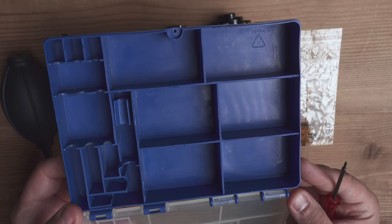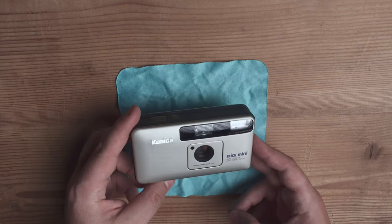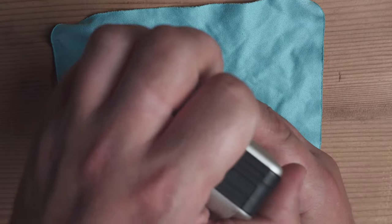The first thing we want to do is put the camera on a nice piece of microfiber cloth because the camera is in excellent condition and it would be nice to keep it that way. Then we need to open the battery door.